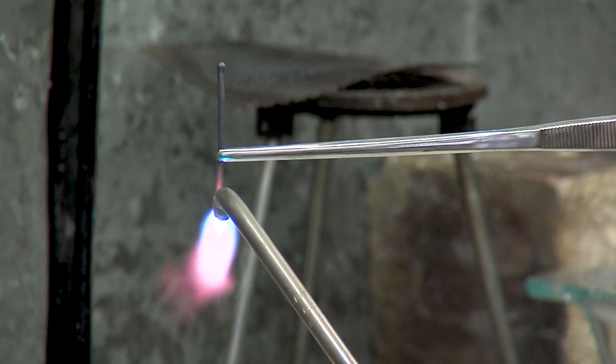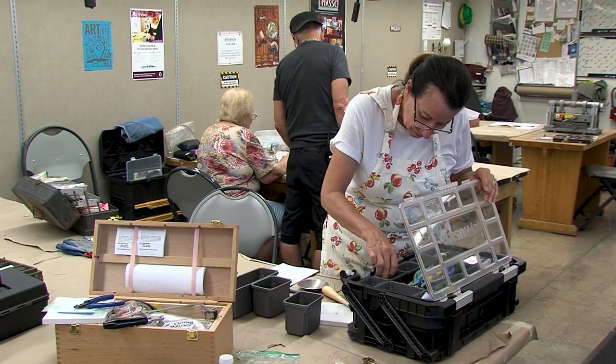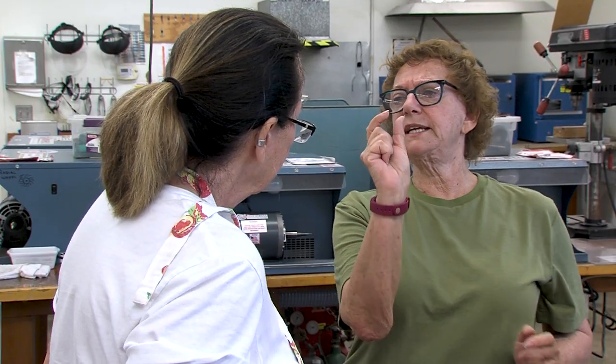We're learning how to solder and heat metals and cut them and just use tools that I've never even used before in my life. I'm a painter basically and this is a whole new avenue that I've turned on to, but I love, love, love it and Sherry is an amazing, amazing teacher.